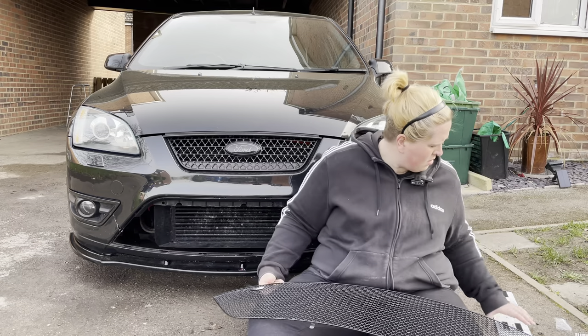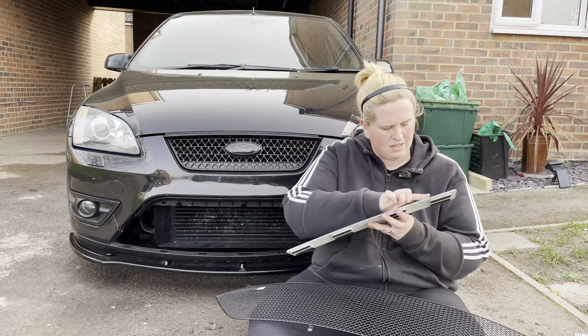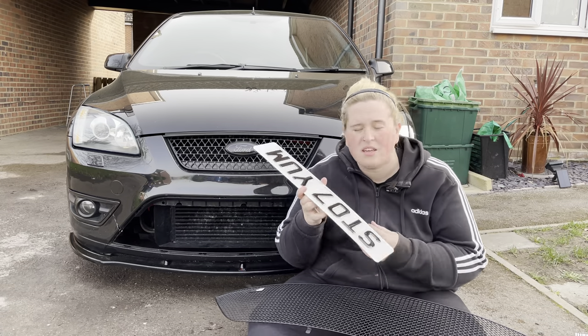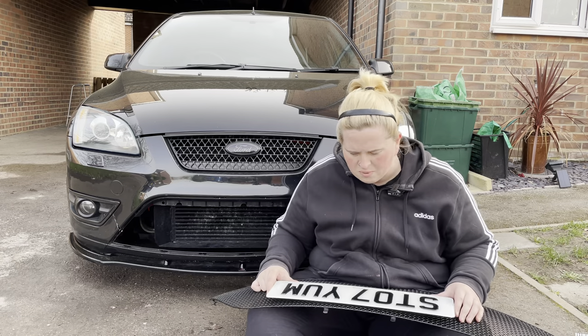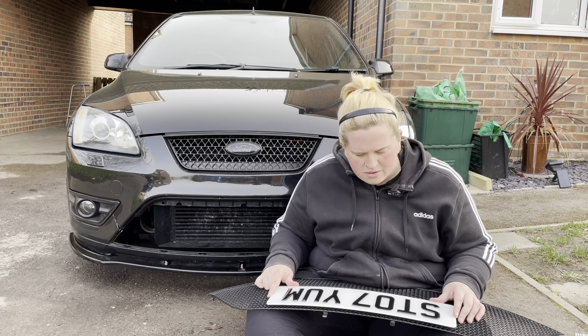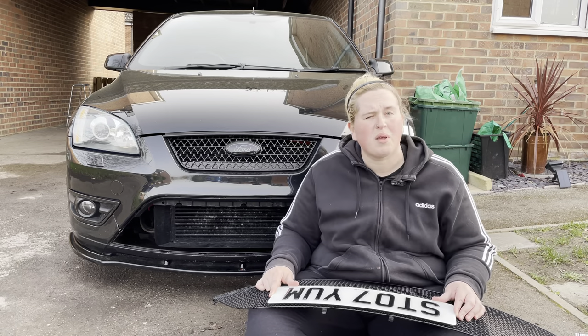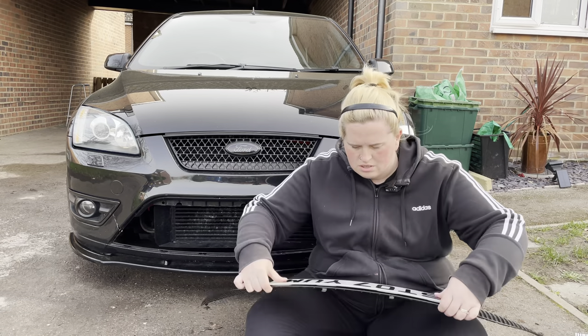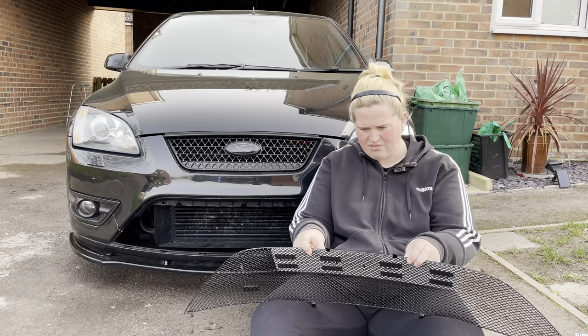I'd also like to say a massive thank you to Exclusive Registrations. I did purchase this plate, but they have always been absolutely spot-on when it comes to delivery and customer service, so a massive thank you.